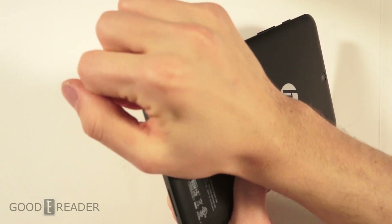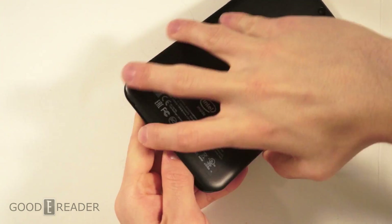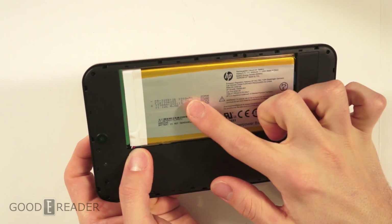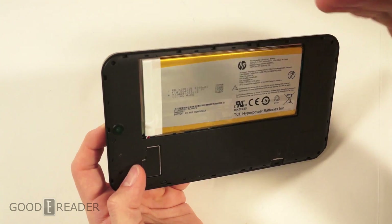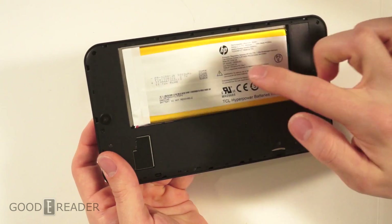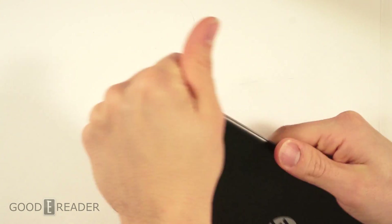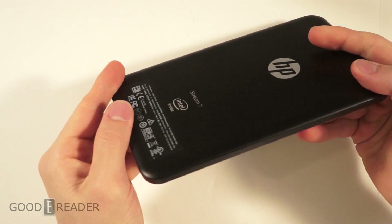There's HP branding on the back, a Stream 7 label, and a speaker on the bottom. There's a spot where you can remove the backing, which reveals a semi-user-replaceable battery and an SD card slot. You can pull the backing away from the adhesive, unplug the connector, and buy a new battery if needed — it's not plug-and-play like a Samsung phone, but you can replace it. You definitely don't want to pull the battery if the tablet becomes unresponsive though, and there are about a million and a half clips to put back after.